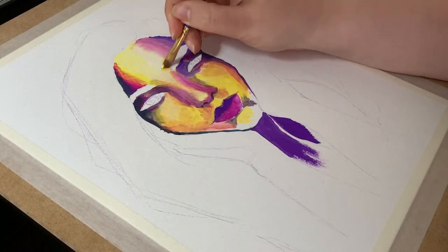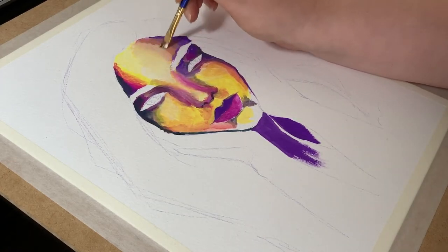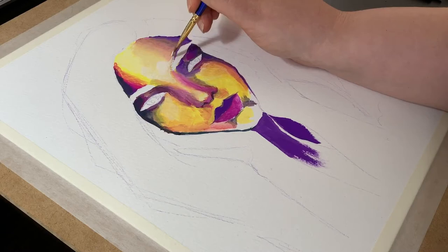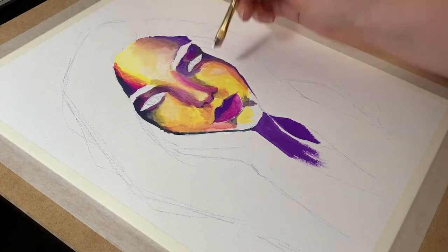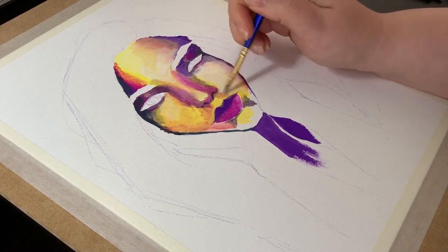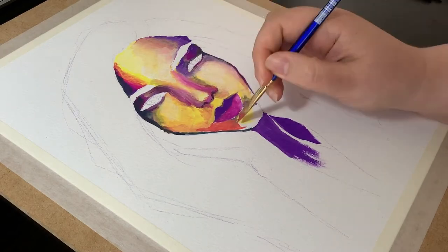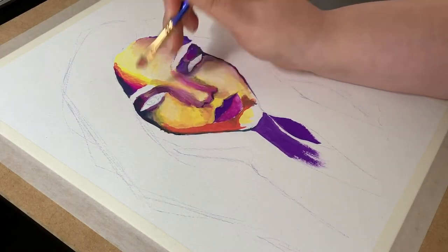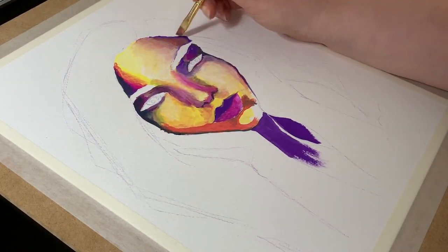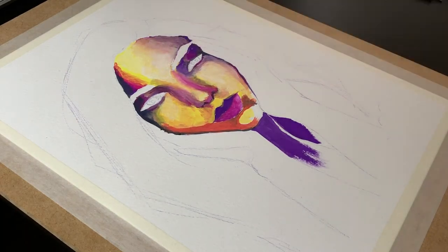I apologize for the jump in perspective here. I had an unexpected Skype call in the middle of painting which froze the filming app on my phone, so I lost a bit of footage and had to restart and reset everything. I made sure to set Skype to do not disturb. I'd seriously thought I had lost the footage up to this point — the way the painting looked at that point made me seriously debate whether to try to finish it, but a friend convinced me it was worth trying.